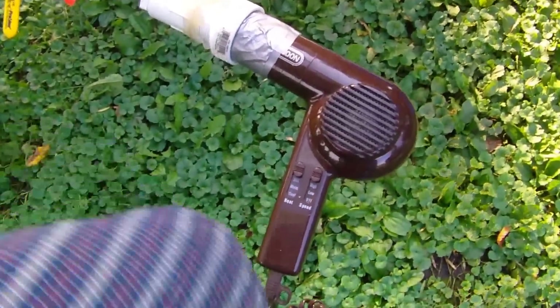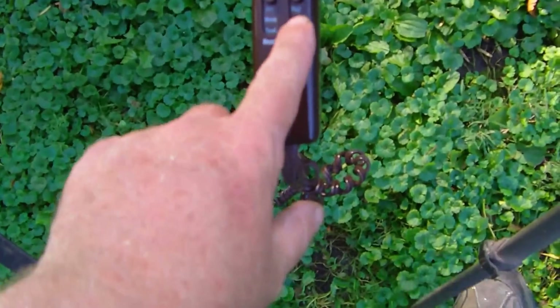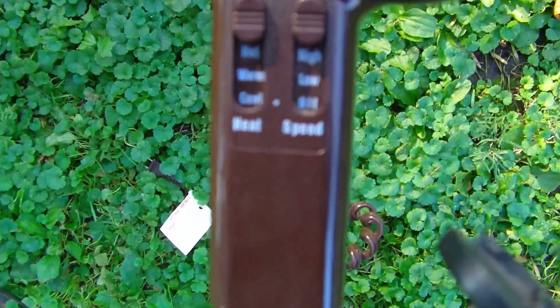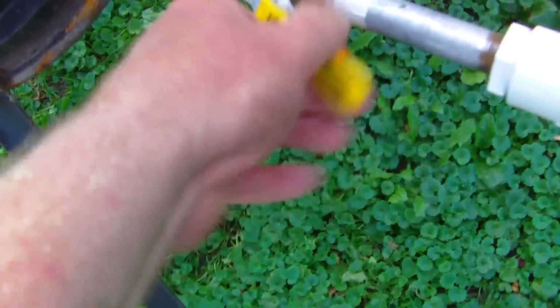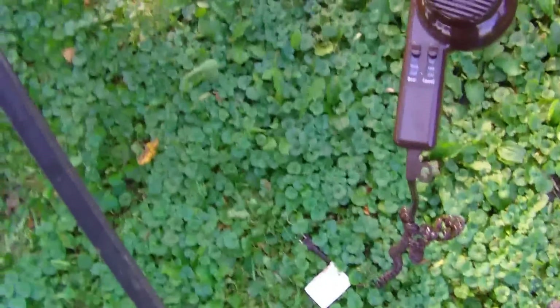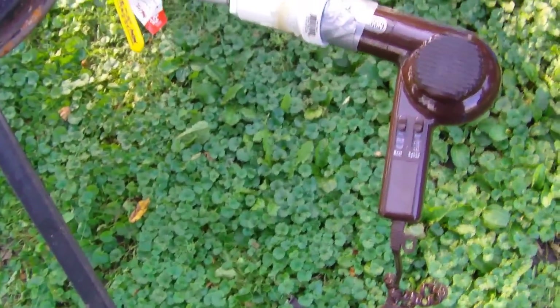I don't know how noisy this will be, but this hair dryer does have a low, high, cool, and warm setting. I'm just going to leave it on cool so it'll just be blowing air, and then I have my valve adjustment there for air flow. If I burn it up by reducing the air flow too much, I'll try something different.